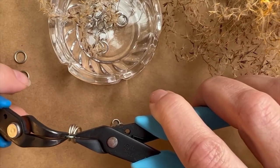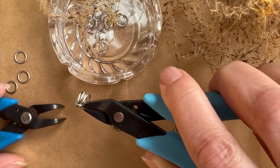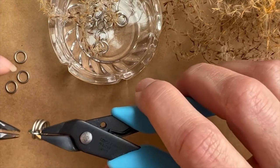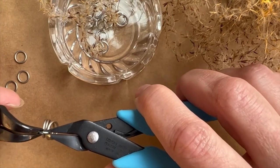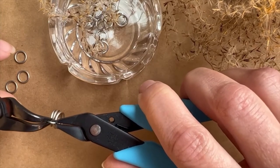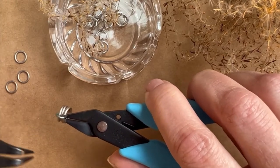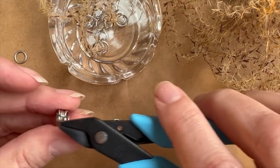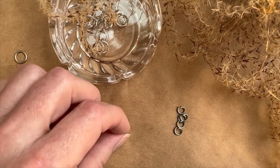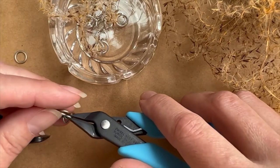You want to spend a little bit of extra time with matte jump rings because they will show their seam a little bit more than shiny ones. Sometimes I'll even go through the effort of turning it around and re-closing again, because that can give you a better angle on the metal to make it straight across and to make the seam almost invisible. It's only necessary sometimes, but you want to get as nice of closures as possible.